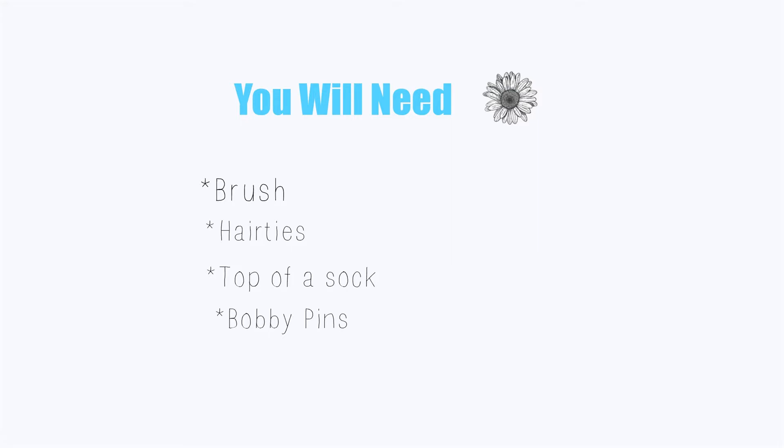And that is it for the first method — I think this one looks super cute! For the second one you're going to need a brush, hair ties, a top of a sock, and bobby pins.